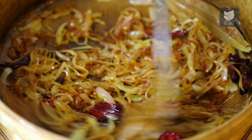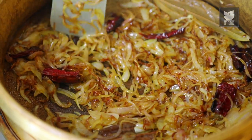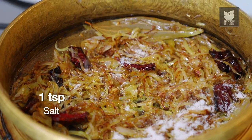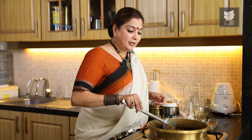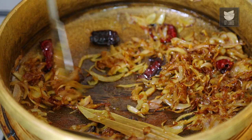The Onions are quite brown but I want them to be a little more crisp and golden. So I'm going to add a tsp of Salt so the process becomes a little faster. The Onions have caramelized beautifully and I've got a lovely golden crisp look to it.